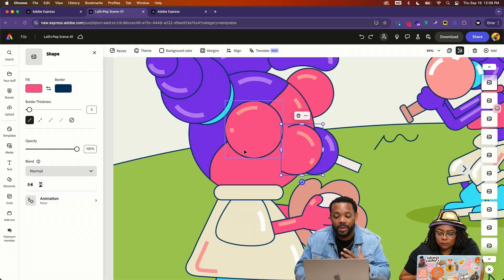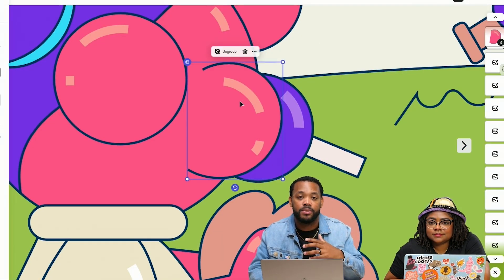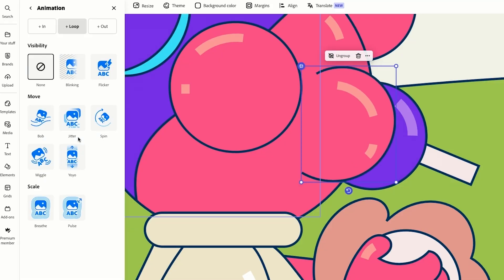In this case, I'm just doing the cheek and making it look like it's moving around a little bit. I selected the highlights and the actual cheek shape, so it's one thing. With this, we'll go into a loop, because we want this to be consistently going — almost like a bob type thing.